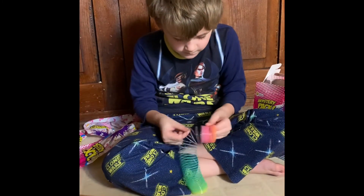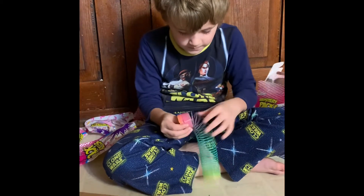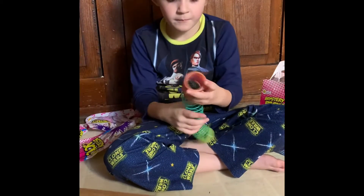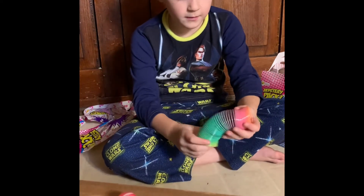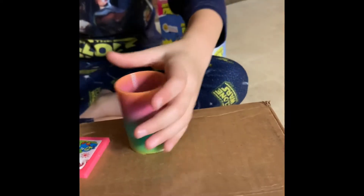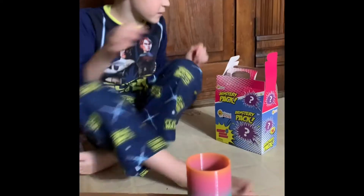A slinky! It won't come apart — I just gotta take it normally like this. So you guys can see — I'm going to have it like this so you guys can see my slinky.